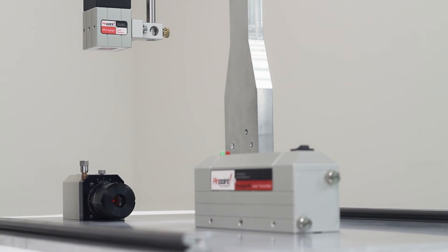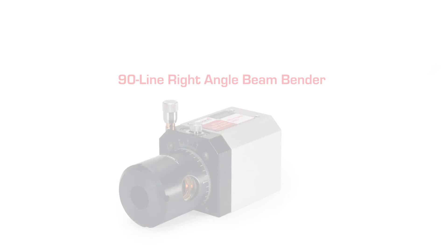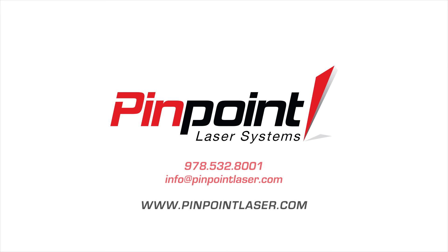Special housing and modifications to enhance your team's alignment process are always available. Contact our engineering team to see what solutions and enhancements are available for your business.